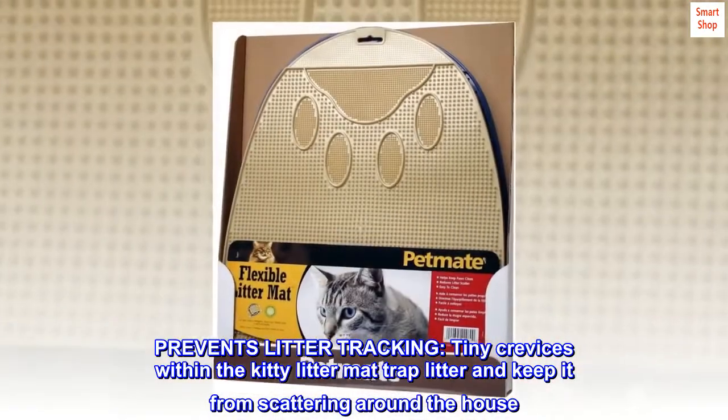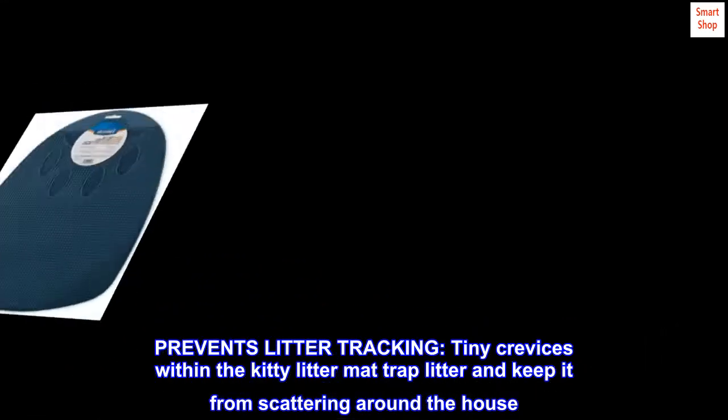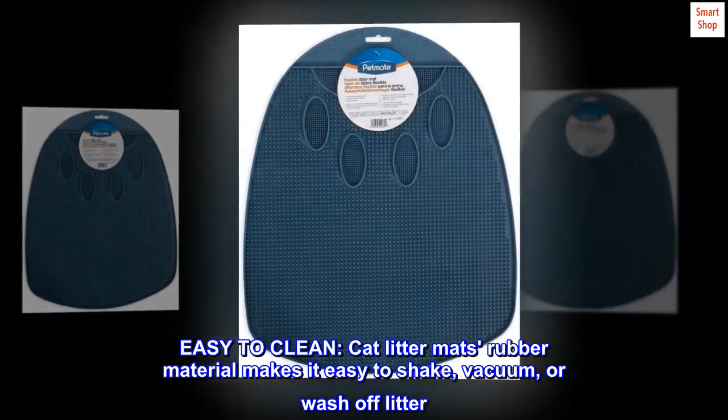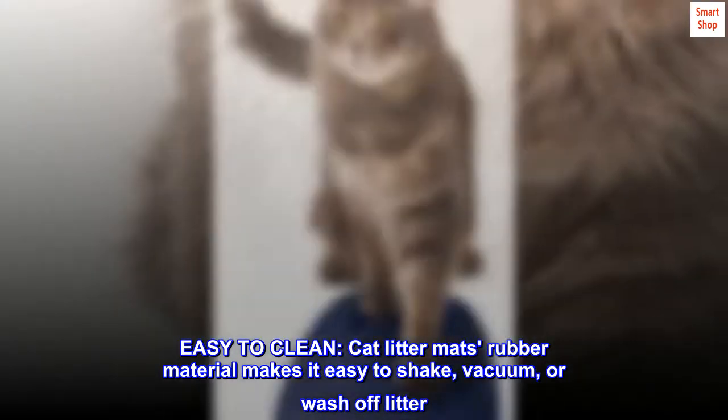Prevents litter tracking. Tiny crevices within the kitty litter mat trap litter and keep it from scattering around the house. Easy to clean. Cat litter mat's rubber material makes it easy to shake, vacuum, or wash off litter.